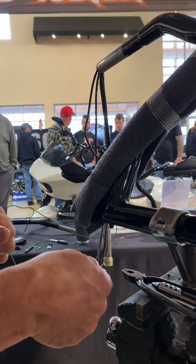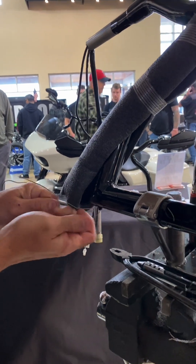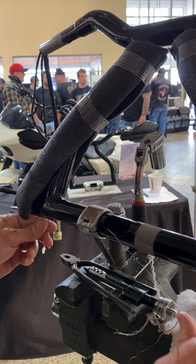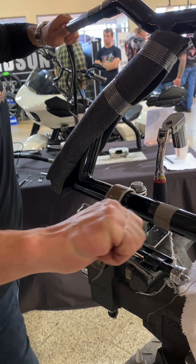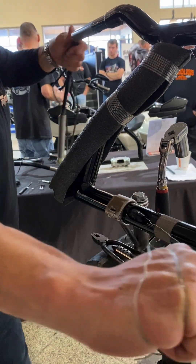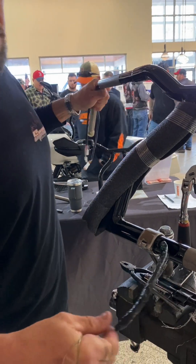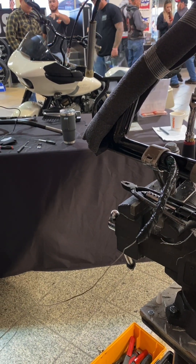Now I'm going to take the wire, come back in that hole, come out the center. Now I'm going to push and pull — and look at that. So now you'll see that my taped area is all exposed. All three of the wires are sitting out the end of the bar here.